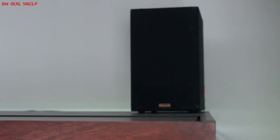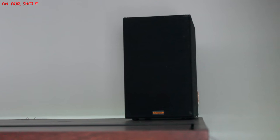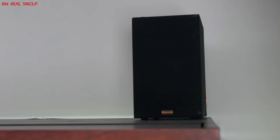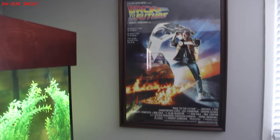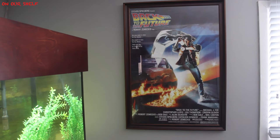On top of the aquarium we have our other bookshelf speaker. It's not actually where it goes — the wall mount was starting to come apart, so I have another one on the way and it's just sitting there temporarily. This is one of our movie posters: Back to the Future. I think it looks pretty cool. We decided to place it right here. Next to that we have this huge window which lets in a lot of light — I really hate it, but we're looking to fix that very soon.